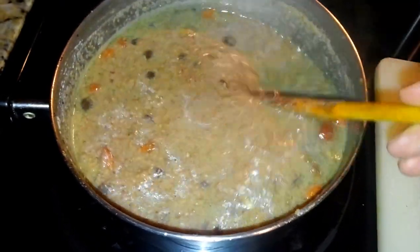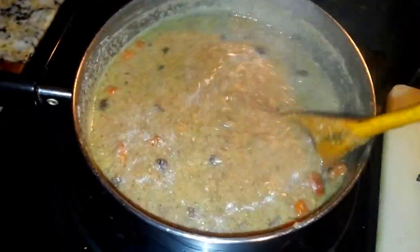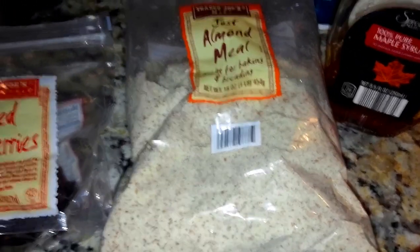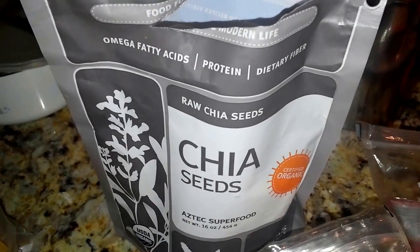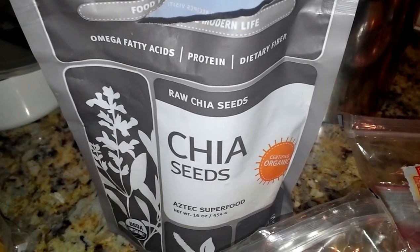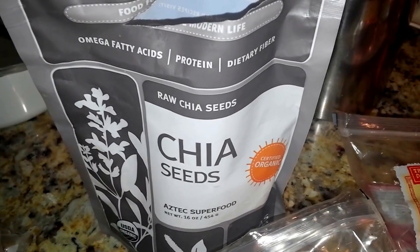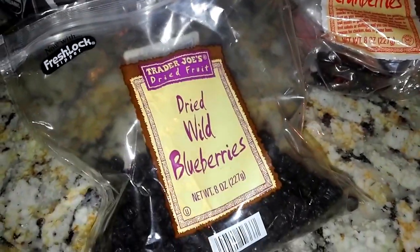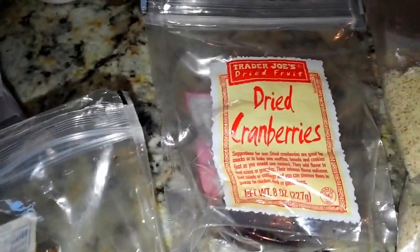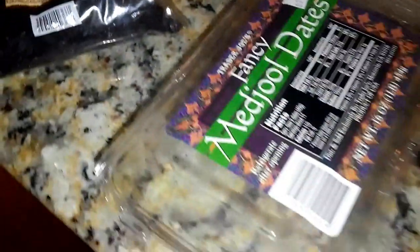I've played around with this quite a bit. I'm using some almond meal and also chia seed. Basically, it's a combination of almond meal and chia seed which forms the base of the hot cereal. I've also added in quite a few dried fruits, such as dried wild blueberries and dried cranberries.